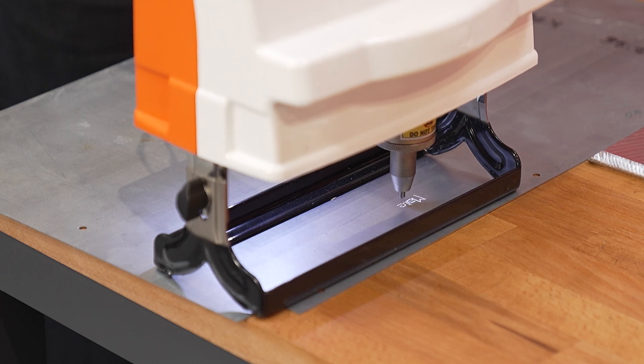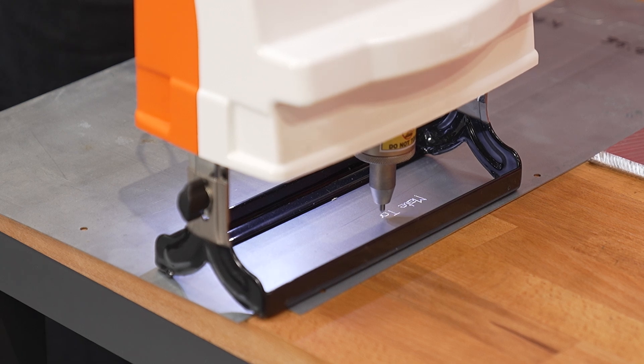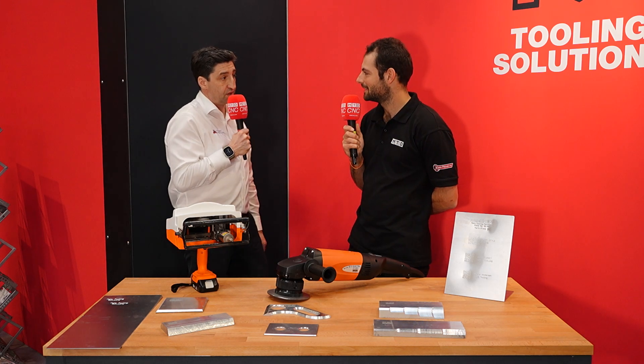On the table here, you've also got QR codes that you can scan with your phone to get more information about the part itself. At the stand, you can come on and download our catalogs using that QR code. That's fantastic.